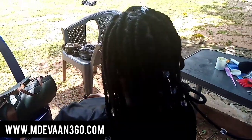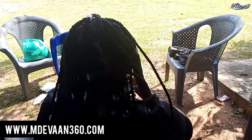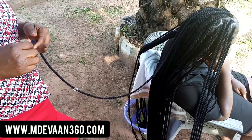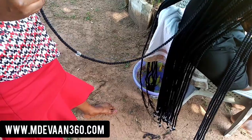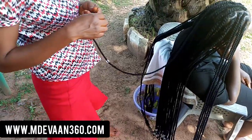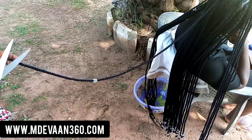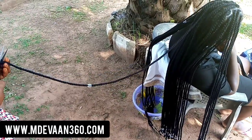So guys, let me know — crochet or making your hair directly: which do you prefer? I definitely prefer making my hair directly, especially when I have to pack it up, because I don't like that crochet line or weave line that shows at the bottom. With crochet or a weave, if it's not a closure or 360, I'm not comfortable packing my hair. I think that's the only advantage direct braids have over wigs or crochet.